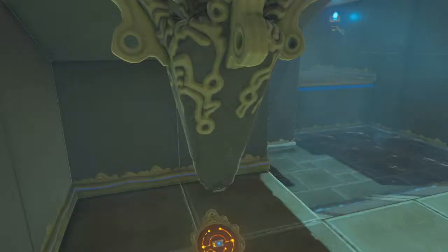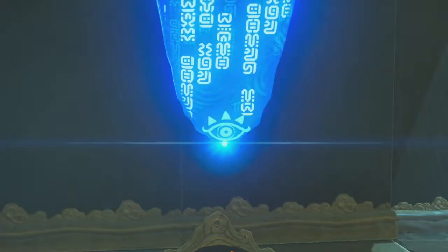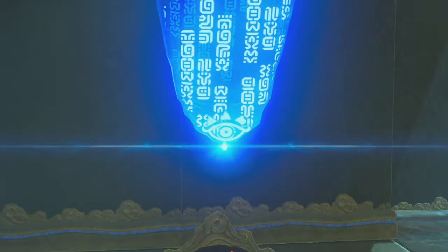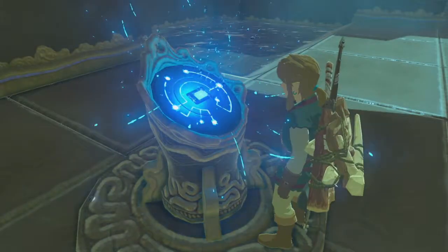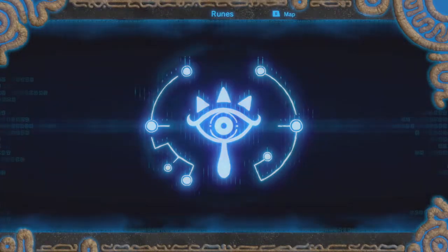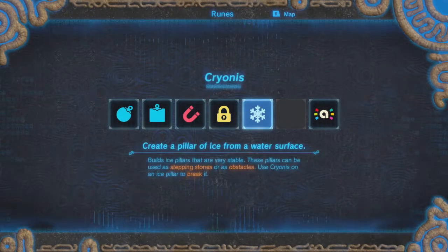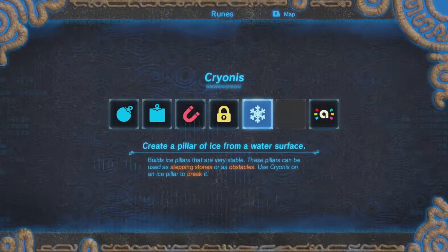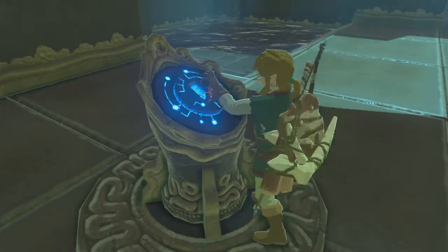I've got to let the foreign liquid rain down on my Sheikah Slate. What is this? This blue water hitting it — shiny blue water. Better be careful, you might get something Ajax can't take out. All right, there it is — got the ice pillar!